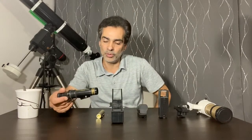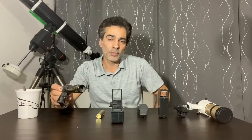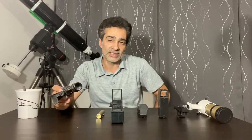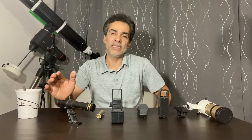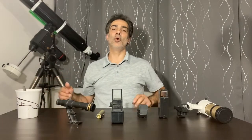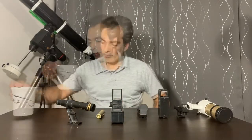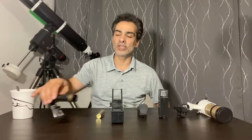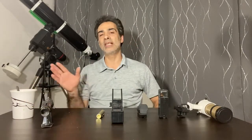The only object you might find this okay for is probably the moon, and that's about it. If you see a telescope with this type of finder scope, that's probably one reason to forget about it, because it usually means everything else on the telescope could be inferior and it's probably not worth getting. The 5x24 is on the cheapest end — just bypass it.